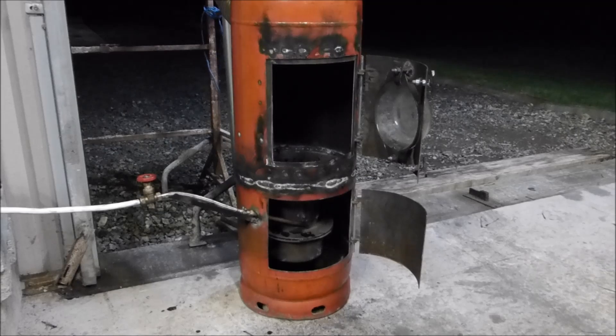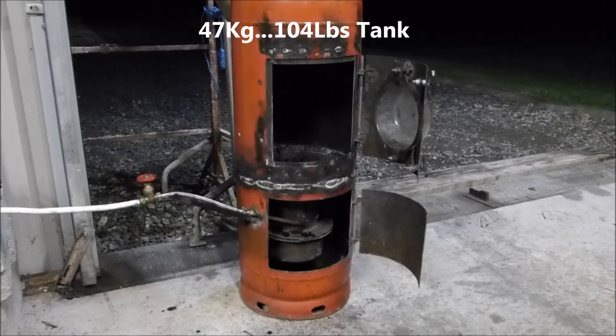Okay YouTube, I'm going to light the Propane Tank Conversion Multifuel Stove Mark 1. Anyway, here goes.